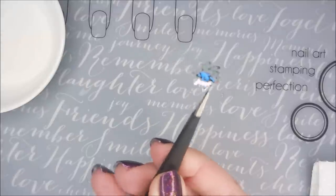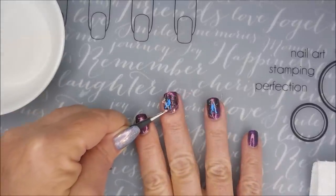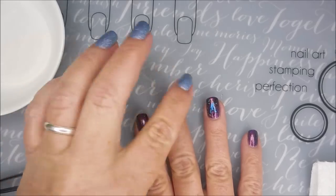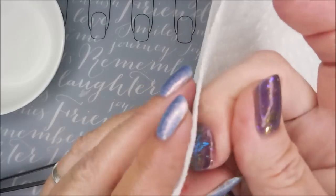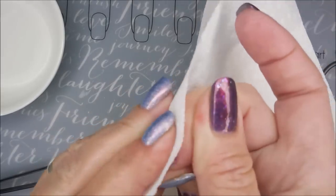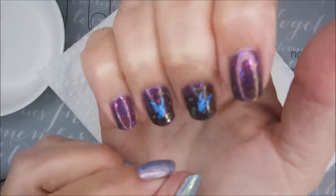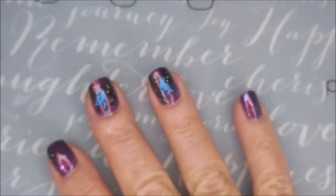There we go — now I'm going to smooth it with my finger and get all the water out of it, just like I did the other one. There we go — we've got two little butterflies! Now I'm going to top it with Fast and Hard from Vibrant Vinyls to seal this all in.